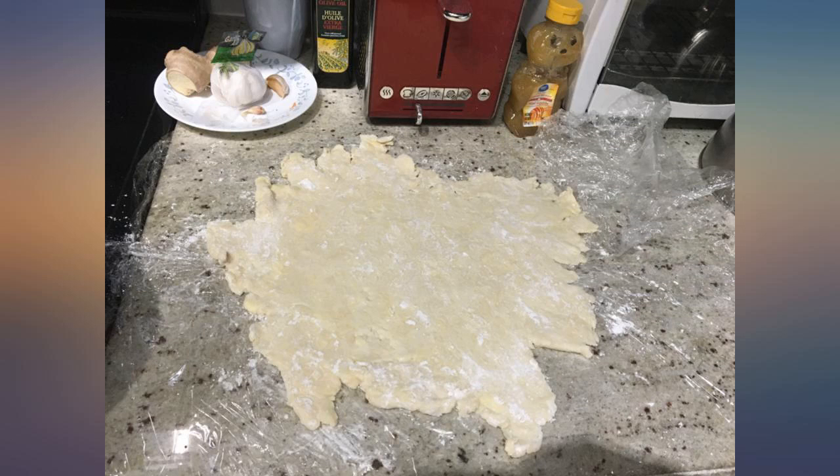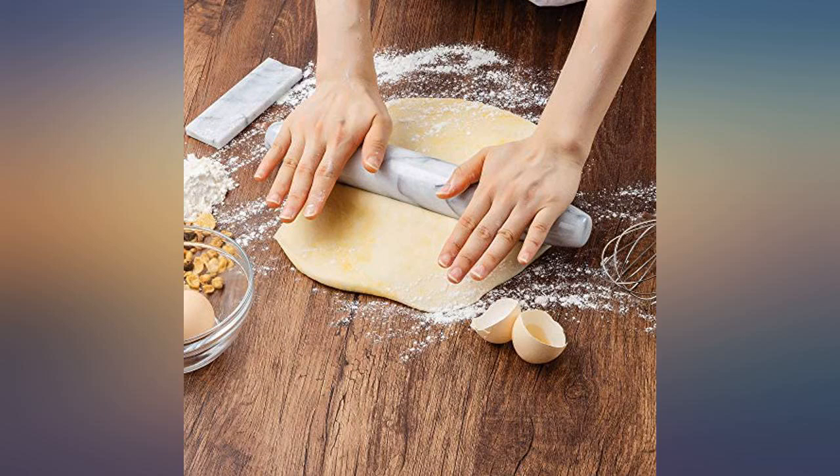I love this rolling pin — it looks kinda pretty on my counter too. The weight helps with rolling and it's super easy to clean.